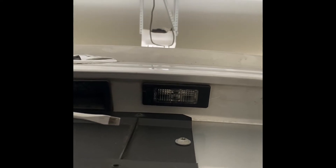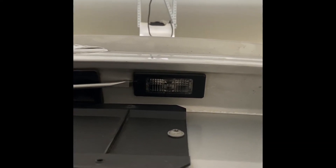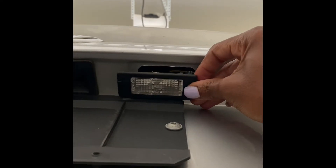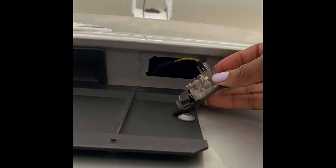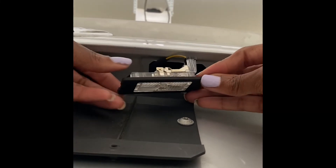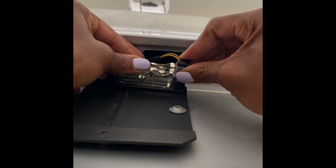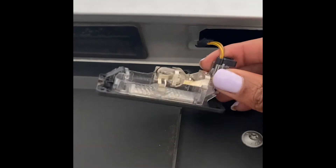So what you're going to do is go ahead and grab your flathead screwdriver and then you're going to place it right underneath. You're going to wiggle until it actually pops out, just like that. And you see the light bulb. It's kind of difficult on how to remove the bulb, but if you follow my directions, you'll be able to finish this within a minute or two or three.